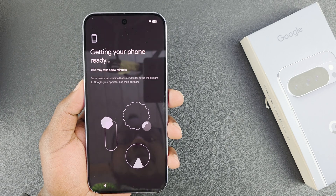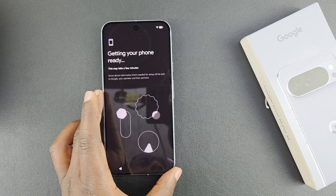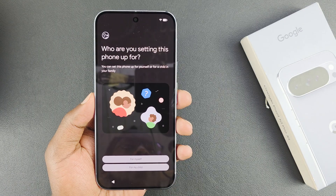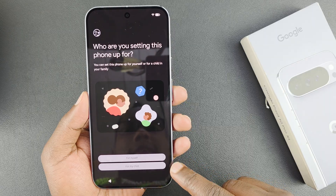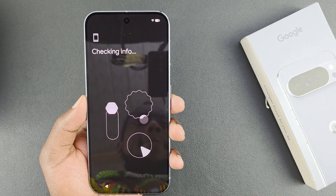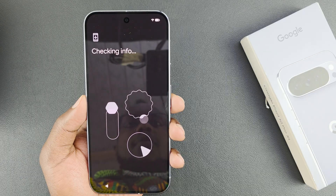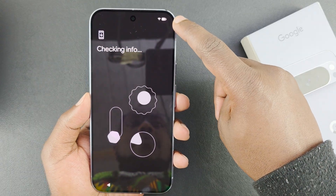Once you connect, it says it's getting the phone ready — this may take a few minutes, so just be patient. Next, you choose who you're setting up the phone for: either for myself or my child. I'm going to choose myself. Then it continues checking info and you can see there's at least some battery charged.